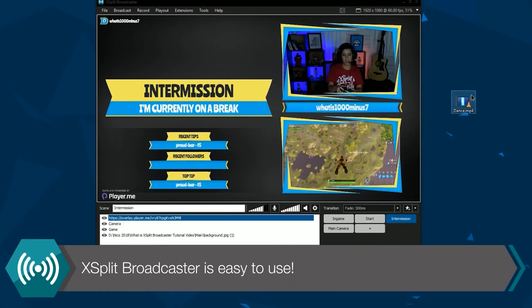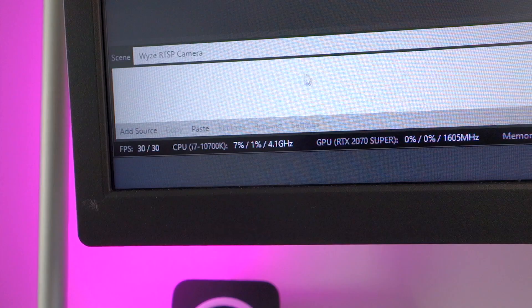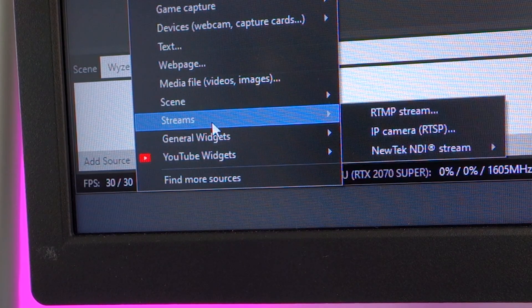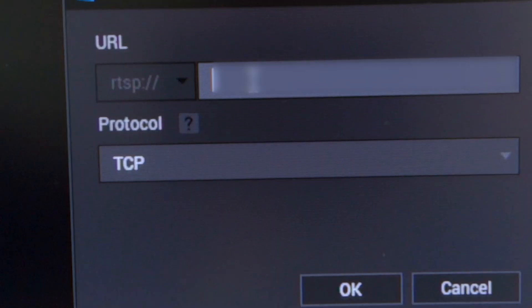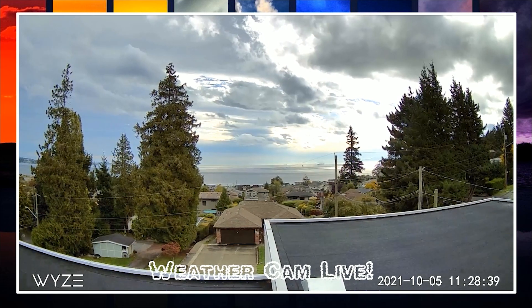For this video I'm using XSplit Broadcaster. To add your Wyze cam feed, all you have to do is create a scene in XSplit, then choose add source, stream, IP camera, and then enter the URL generated by the Wyze app. It might take a minute for the feed to work but eventually you'll see it appear.